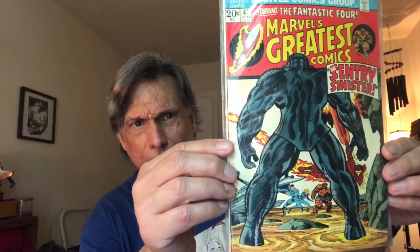These silver age century issues are all still Jack Kirby as artist, with Stan Lee writing. This here is the Galactus Trilogy. These are reprints and a good deal.